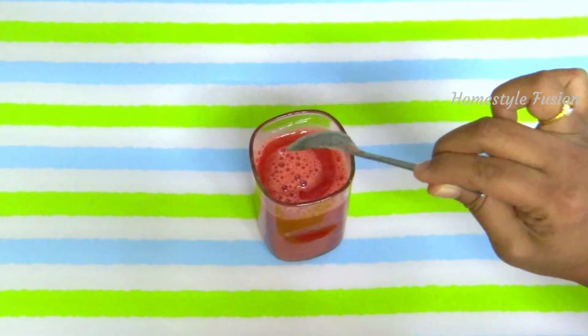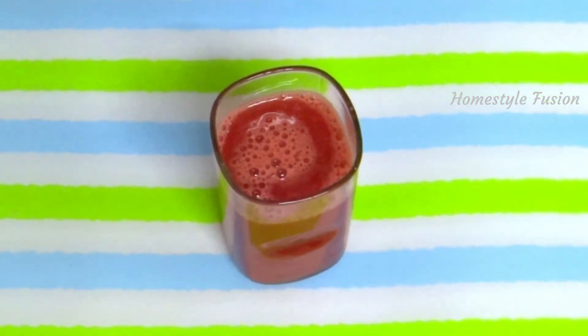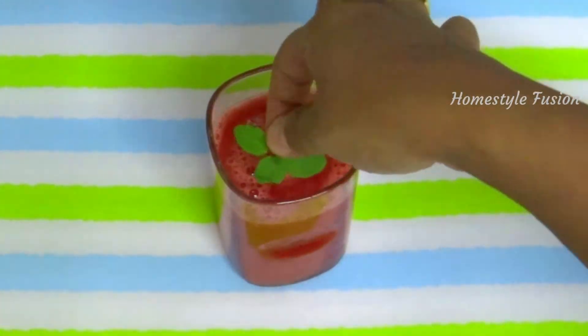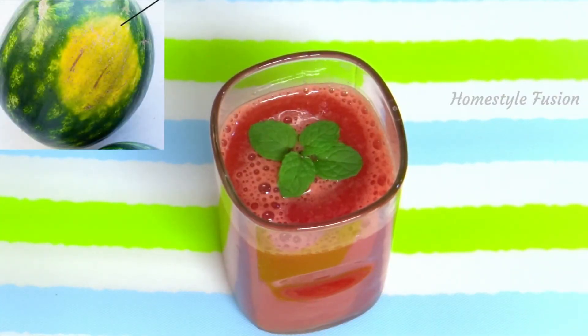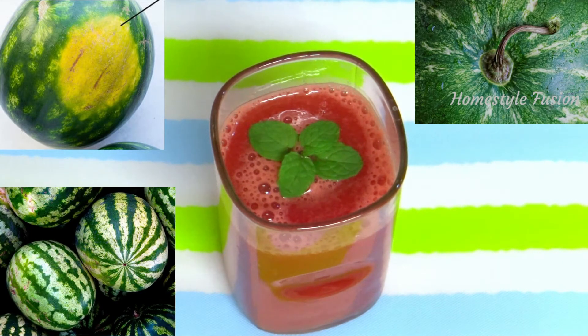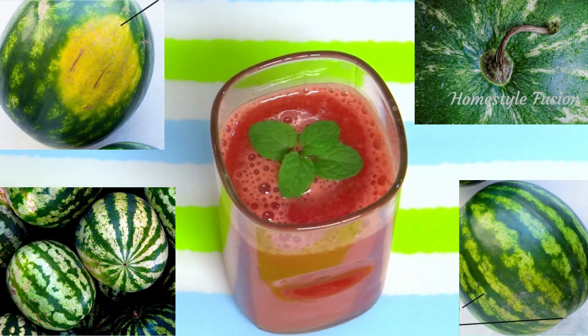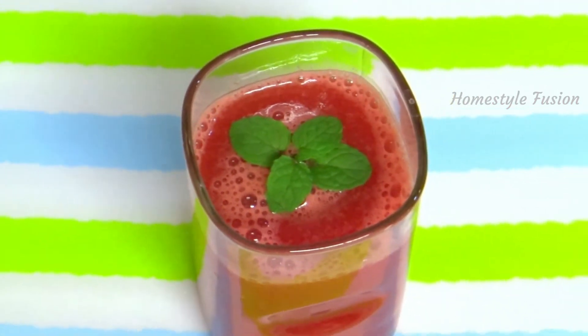Watermelons are naturally sweet, so pick the ones which are sweeter. But how do you find out? Usually melons with big yellow spots on their body, brown color at the stem point, darker color, and clear lines on the body are the perfect ripened ones. They tend to be sweeter than other melons.